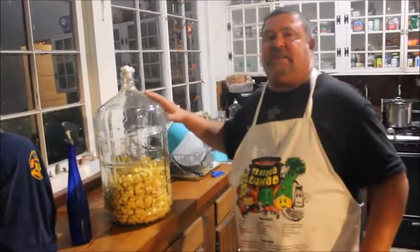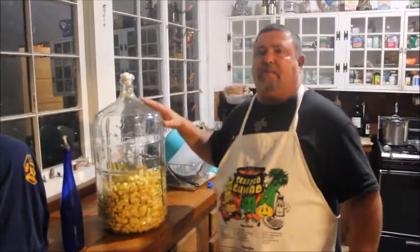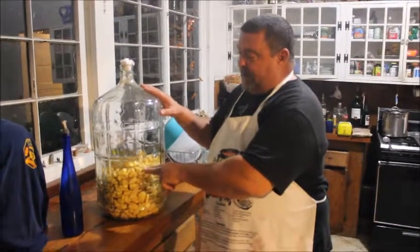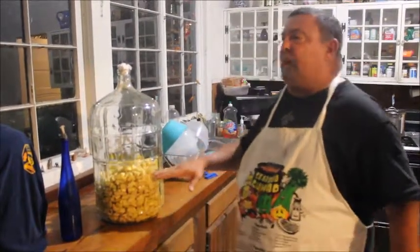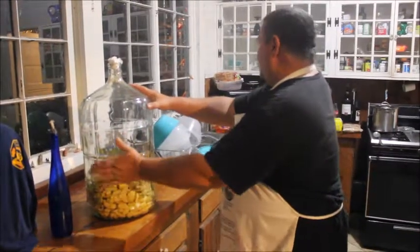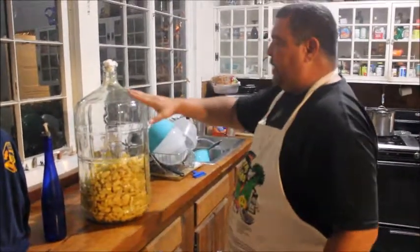This is our bottle — a six-gallon jar we got from the home brew shop. We filled it about a quarter to a third of the way with fruit. So we got our fruit in our jar, and that's one of the main things.